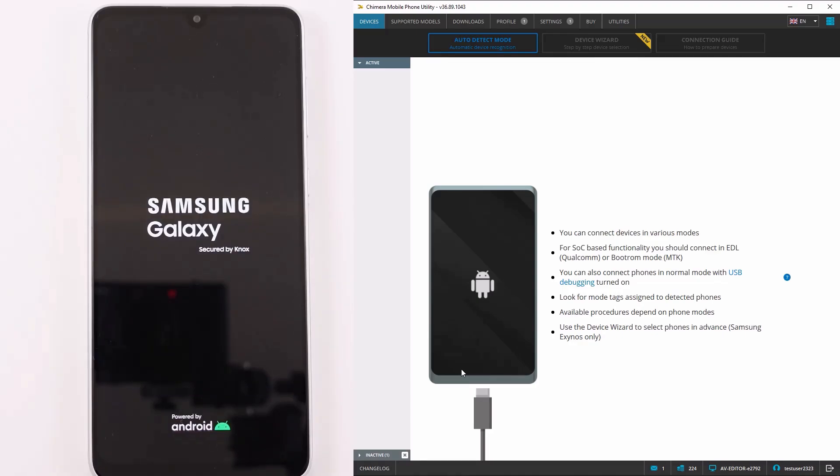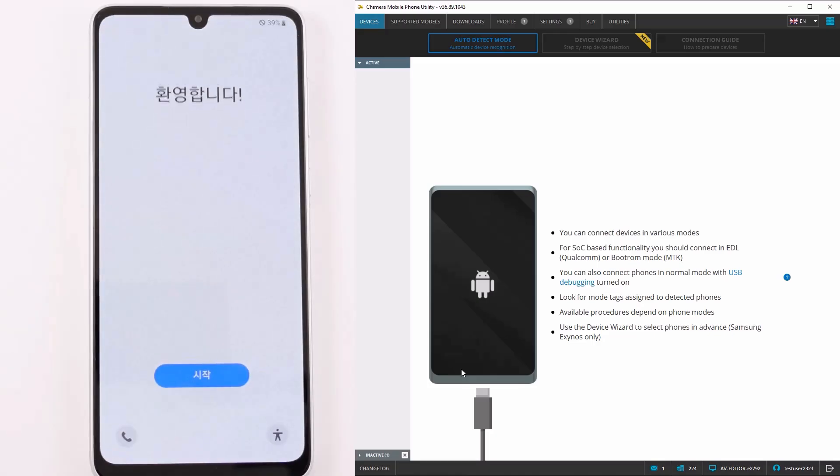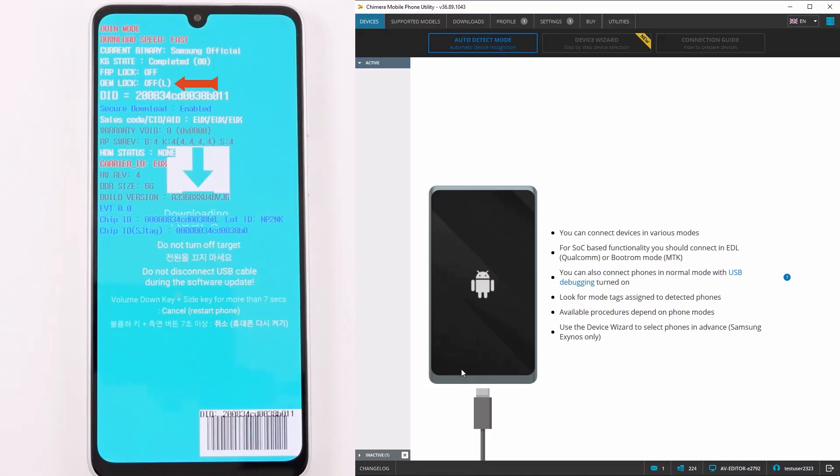Once the phone boots up, we can see the OEM status in download mode, and as we can see, it is off, meaning the bootloader has in fact been unlocked.